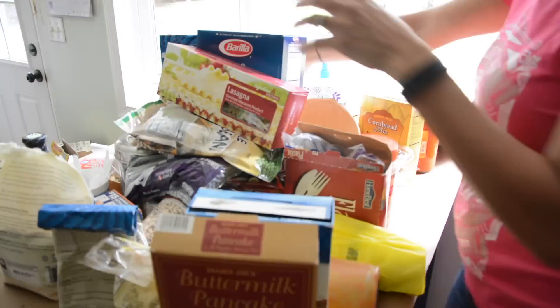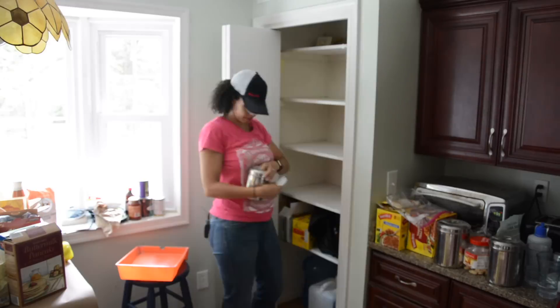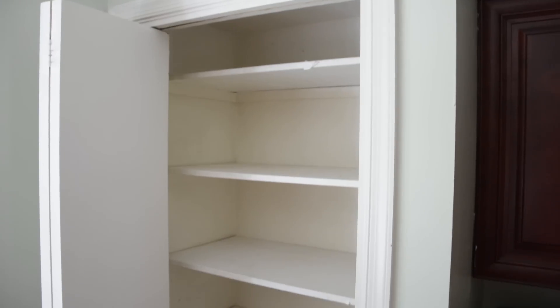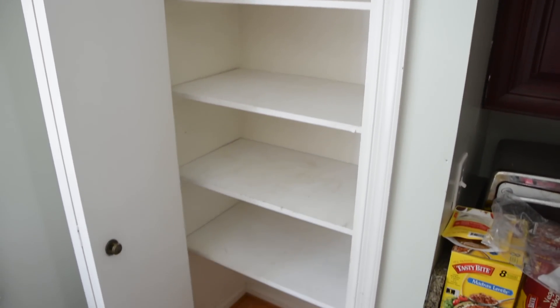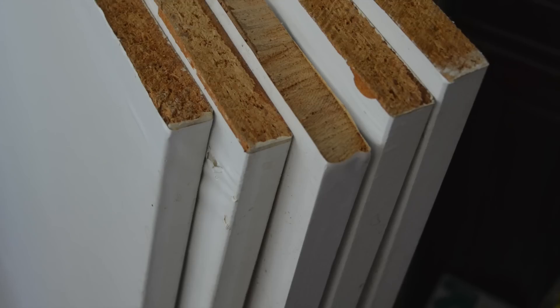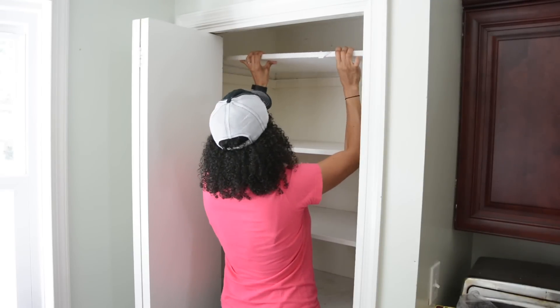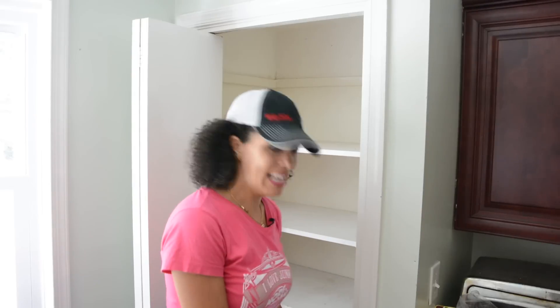You can see we had a lot of junk in this pantry, most of which was not even food. Like, why did we have a slingshot in our pantry with our food? Anyway, this is what it looked like when we were done. You can see the shelves were in bad condition — the original shelves from when we moved in almost seven years ago, just particle board covered in contact paper.